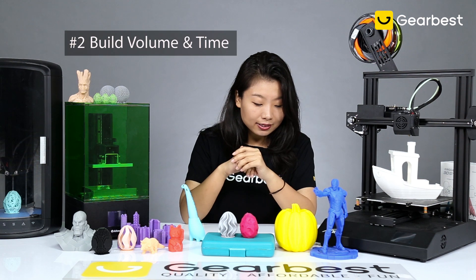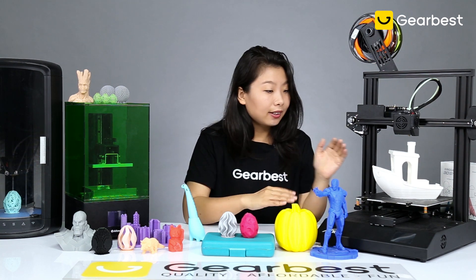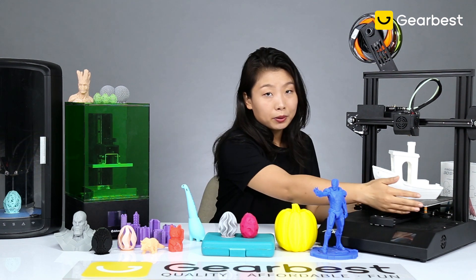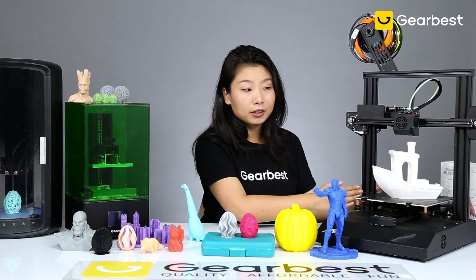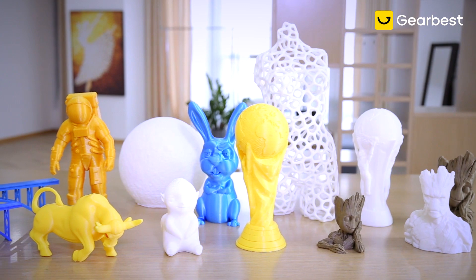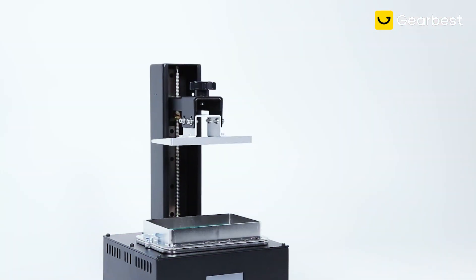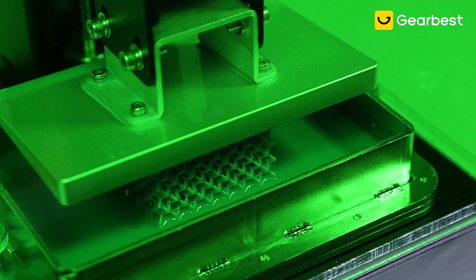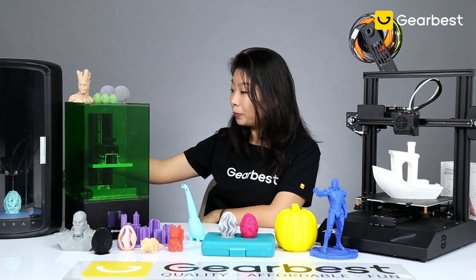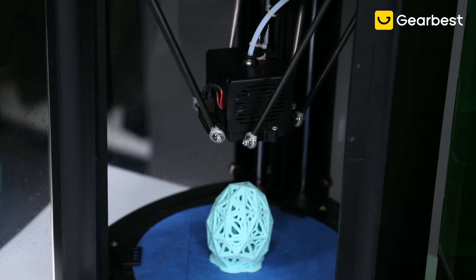The second topic is build volume and type. Build volume is easy to read — for example, 200mm x 200mm x 250mm is the volume you're able to build in. Make sure you don't always print right to the edge. For resin printers, you can see the container with liquid material; the blue plate at the bottom shows the print area, and the height indicates how far up it can go.